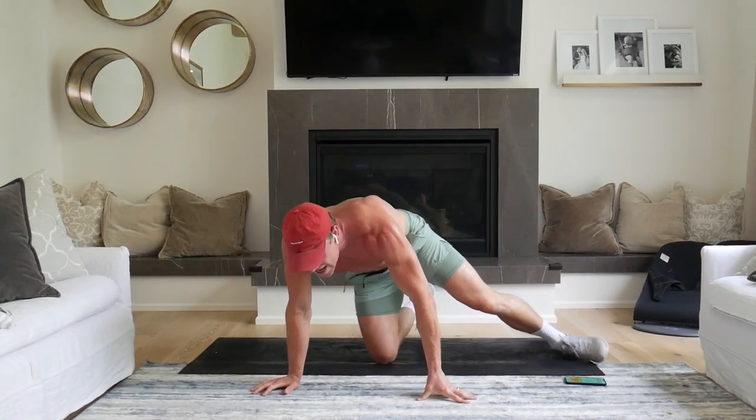There we go, squaddies. Holy smokes. That was a lot of work for those abs. Please let me know when you got this done. Tag me at Lean Squad, DJ Sean Frank on Instagram. And also comment below. Subscribe to the channel and let me know how you like this workout. If you want more workouts with music, I'll be firing them up. Just let me know in the comments.